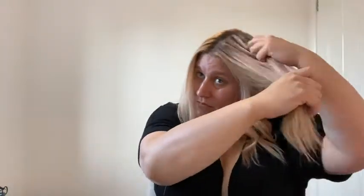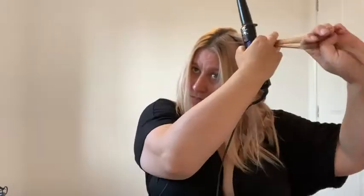Just let the hair drop off the iron — don't brush it out, don't stretch it out, just leave it as is and let it cool down. Once you get to the top section — I've slowed this down a little bit so you can see — I always like to work from the back forwards, as I find it easier to see what I'm doing. You're still curling away from your face.